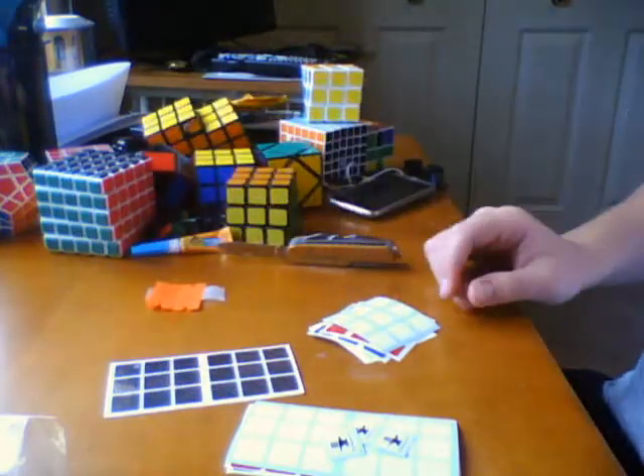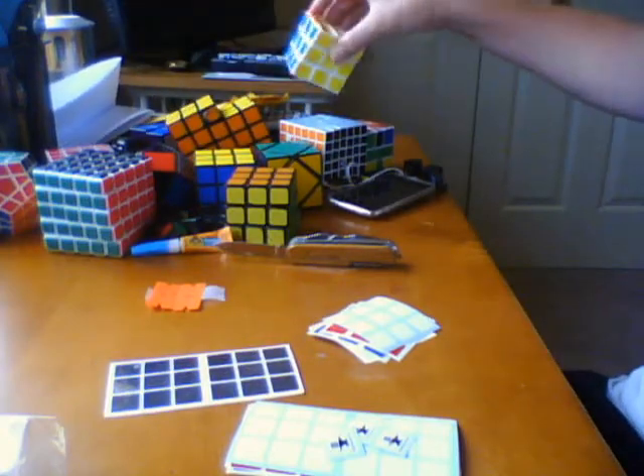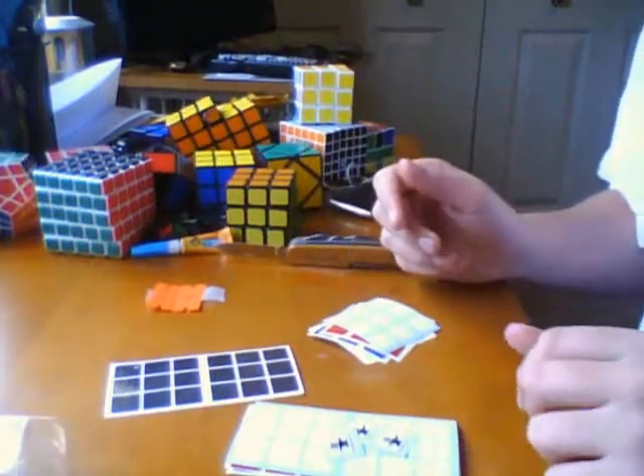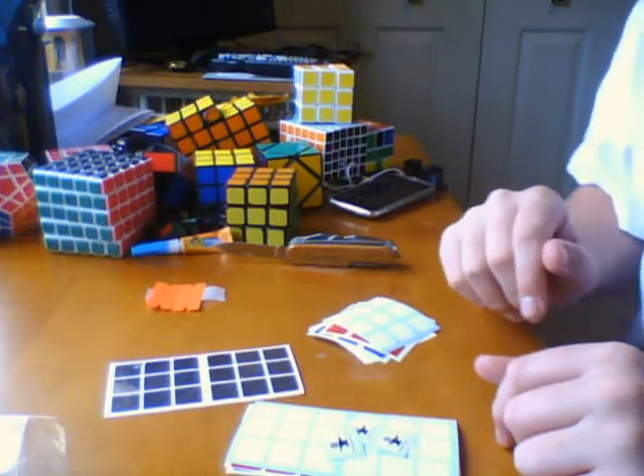I'll post a video with the new stickering of each one. However, I can't do a stop motion or whatever putting the stickers on because I have no editing software. So yeah, thanks for watching.